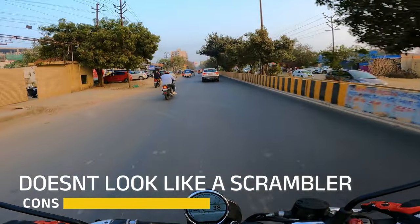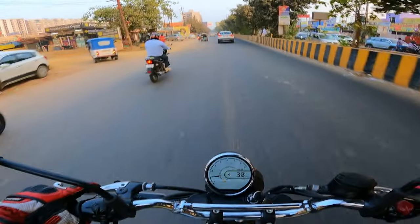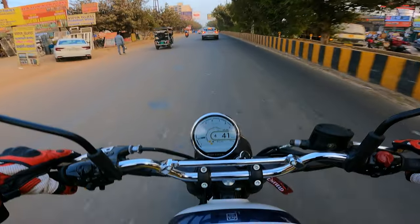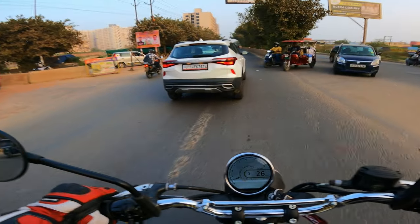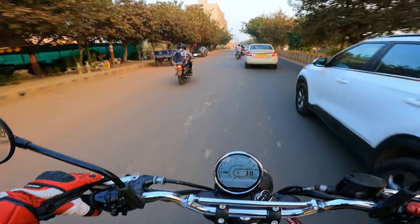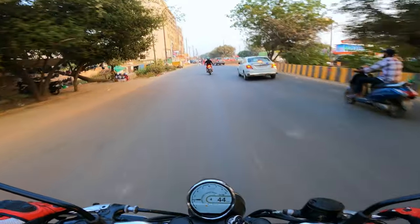The second con is that by looks, it doesn't appear to be a proper scrambler — though it has a bigger wheel — it doesn't look like a scrambler. Royal Enfield definitely needs to do a little weight management in this category, which I feel hasn't happened.